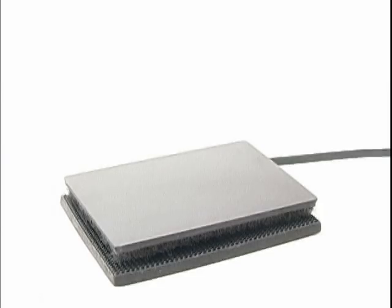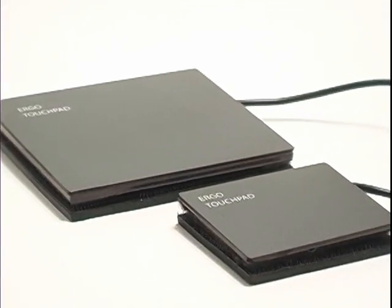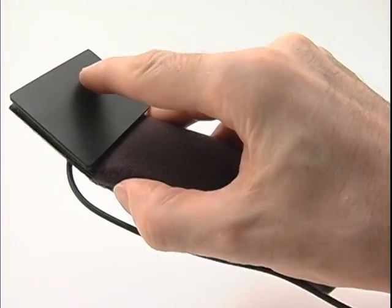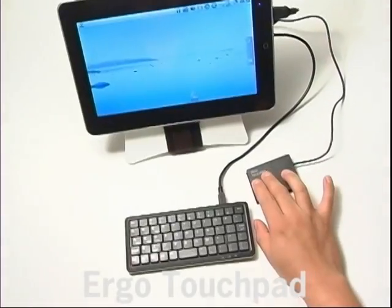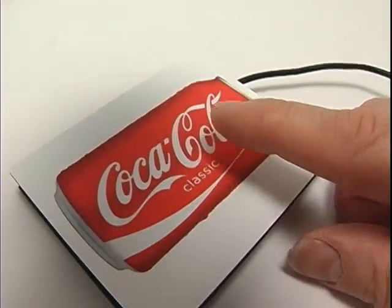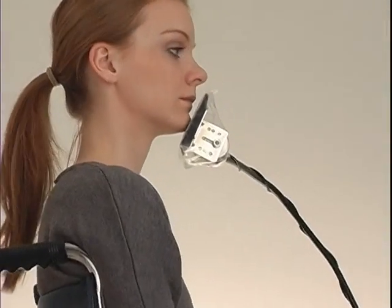Ergonomic Touchpads. Extra-Large Touchpads. Keyboard Clips. Stylus. Remote Control Touchpads. Tablet Touchpads. Reverse Touchpads. Promo Touchpads. Hands-Free Touchpads.